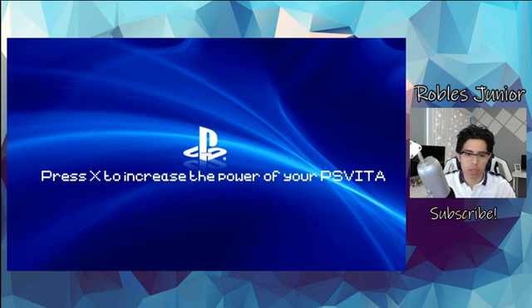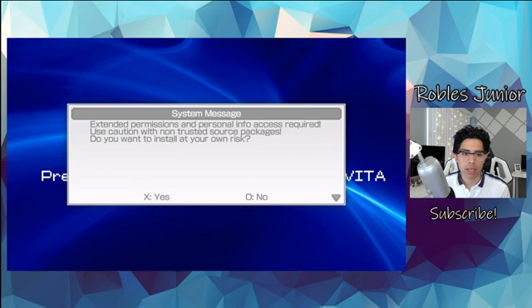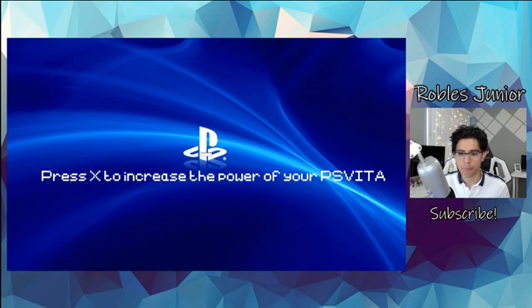I notice there is a little bar in the middle of the screen in the PlayStation logo there — I don't know if you guys can see that. We'll be back once a message prompts up. Here we have a system message: extended permissions and personal info access required. Use caution with non-trusted source packages. Do you want to install at your own risk?